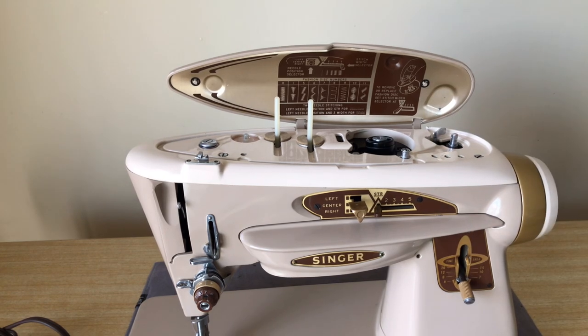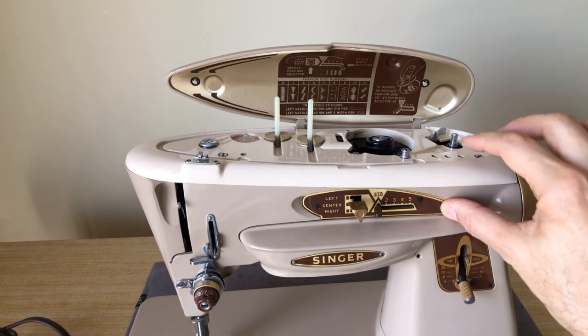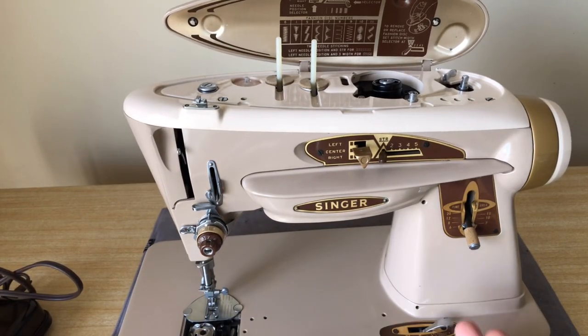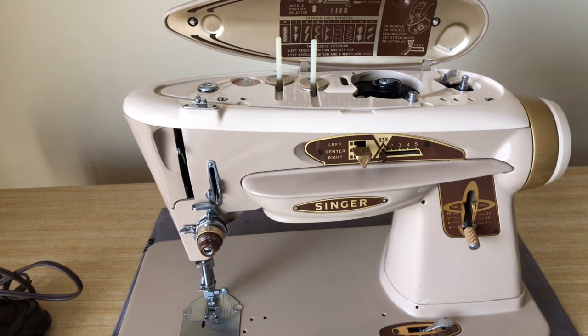I'll take a look to see if something needs adjustment or the spring is getting tired. One great thing about this particular example is that the paint on this machine is remarkable — almost the entire bed is gorgeous and so shiny. I don't know how often this was used, but it's awfully clean looking. It was in a case, which typically means less dust and grime, but I have a feeling this machine wasn't used very much.